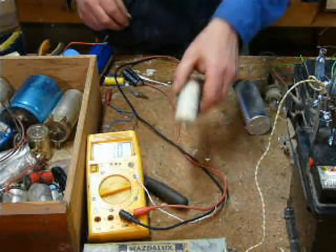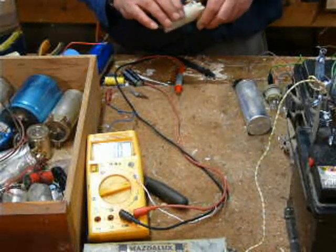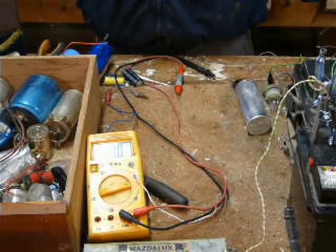So as you can see, they absorb the DC, and then when you disconnect the DC they flatten themselves.